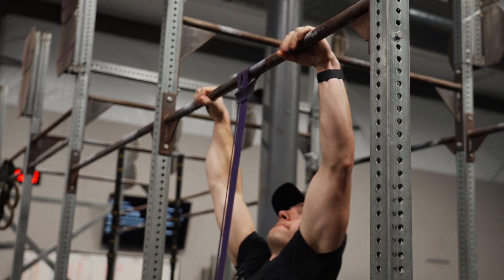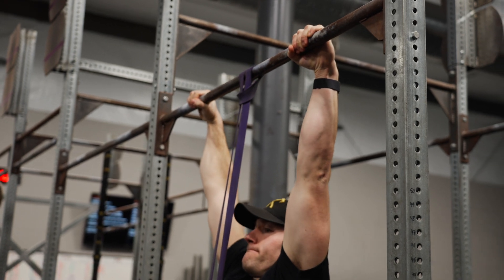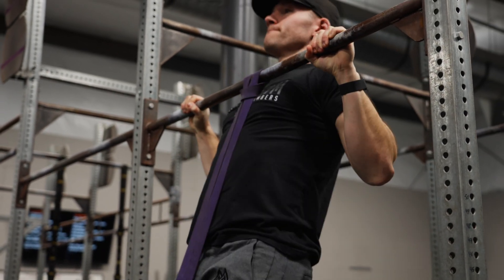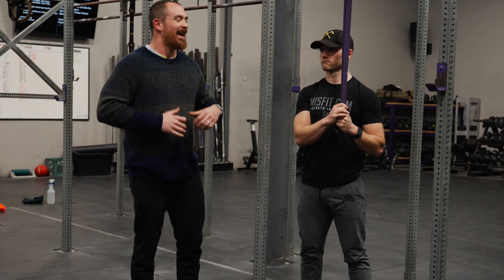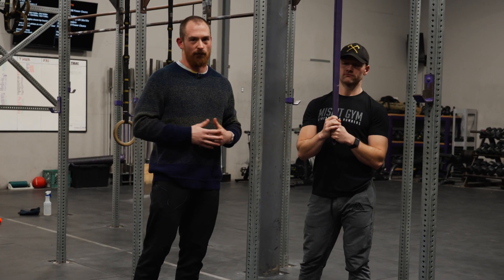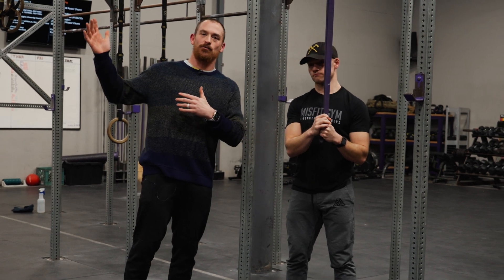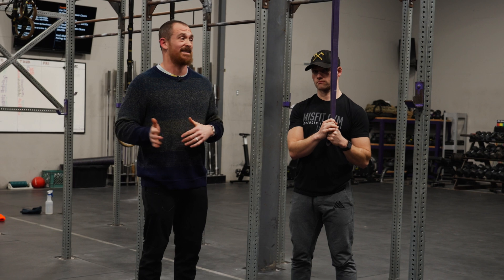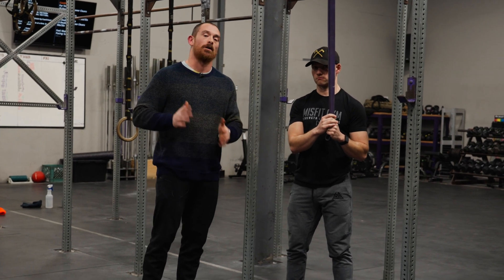For a lot of athletes, getting their very first strict pull-up is a huge milestone, but unfortunately once they get their first, a lot of times they never take that band back out again. Because of that, they're kind of stuck at the same number of strict pull-ups forever because they've moved on to kipping. Kipping is great, but if you want to get better at kipping movements, performing strict movements is the best way to do that — if you know how to do it correctly.